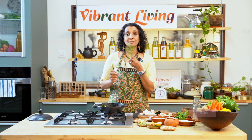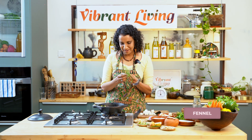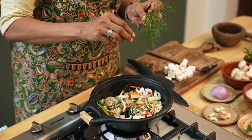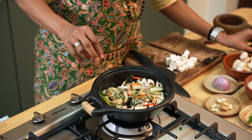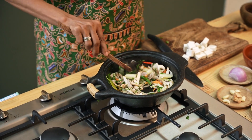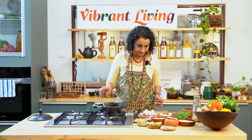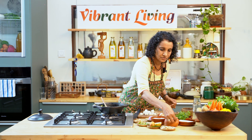I'm going to use some fennel — you don't have to use fennel, but since I got fresh fennel from the garden I decided to pluck some and use it. This is tender fennel. You can use fennel seeds if you wish.